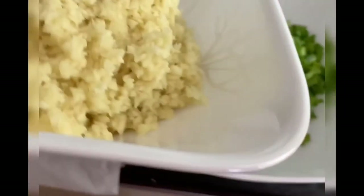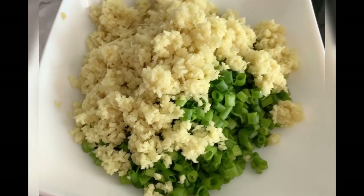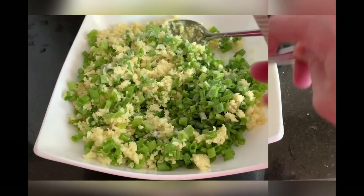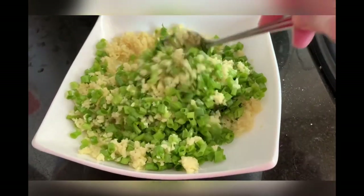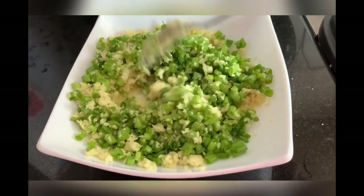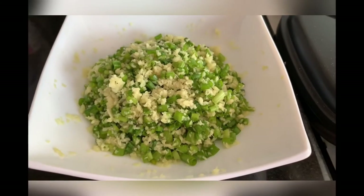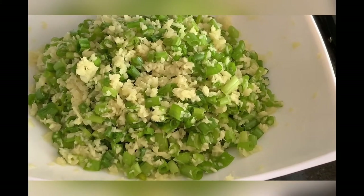Let's combine the grated ginger and spring onion. Add salt — about 1 teaspoon — because it needs to be salty for flavor. Mix it. We'll use this as seasoning for the steamed fish. Then heat the oil, and when it's very hot, pour it over the ginger and spring onion mixture.